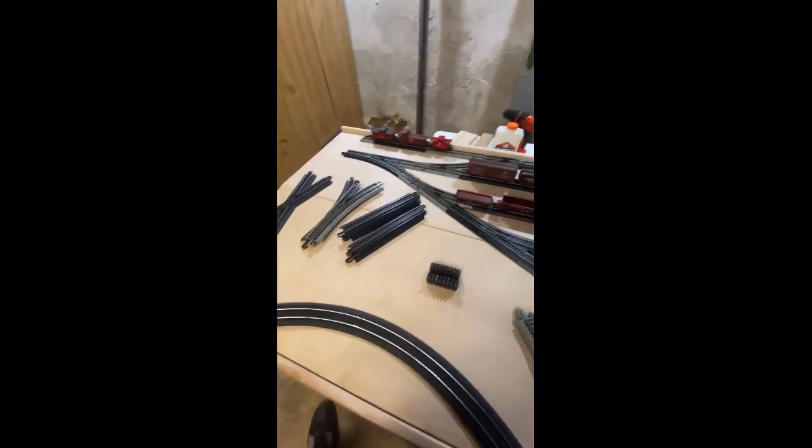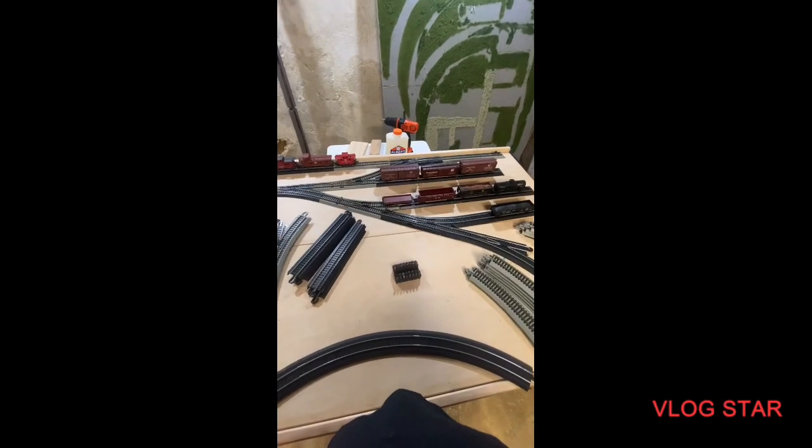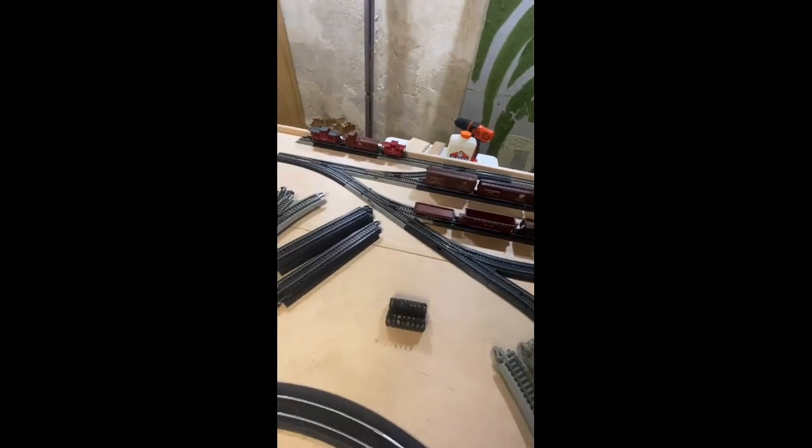I'm also looking into having this layout be more tech-oriented. I'm hoping to add some signals — delay signals — so I can have two trains running. On the old track I could only run one. I'm hoping to run two because if I can run two trains I would have a lot more fun with it, especially with the engines I have. It would make things a lot more interesting.